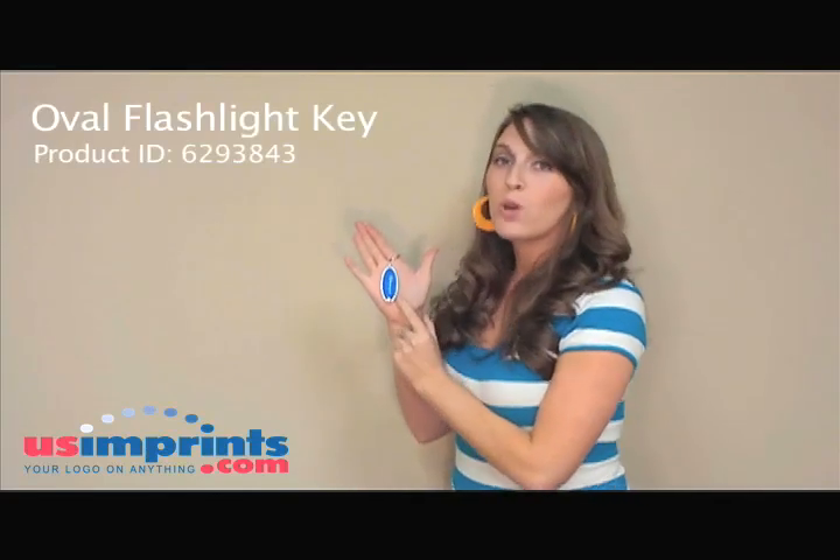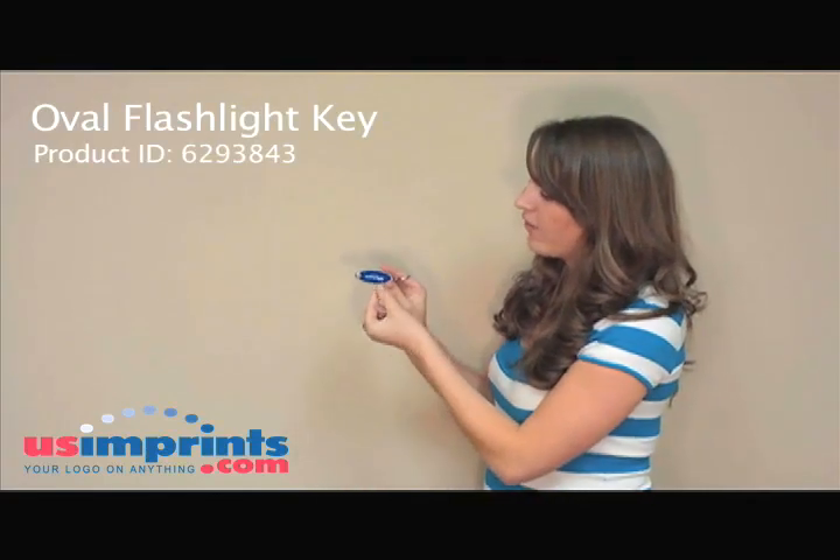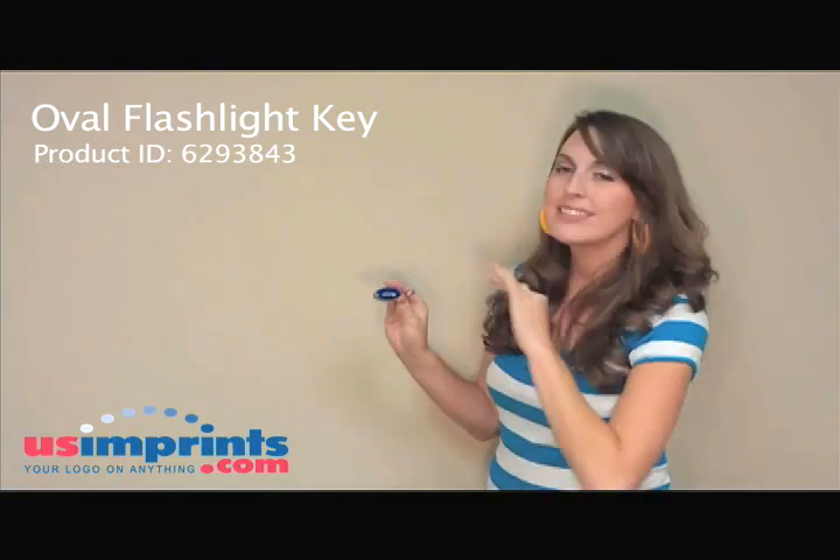Next, I'm going to show you the oval flashlight keyring. This comes in red, blue, green, and a smoke color. It has a silver finish and has area on the front for a one color imprint. This item is great.